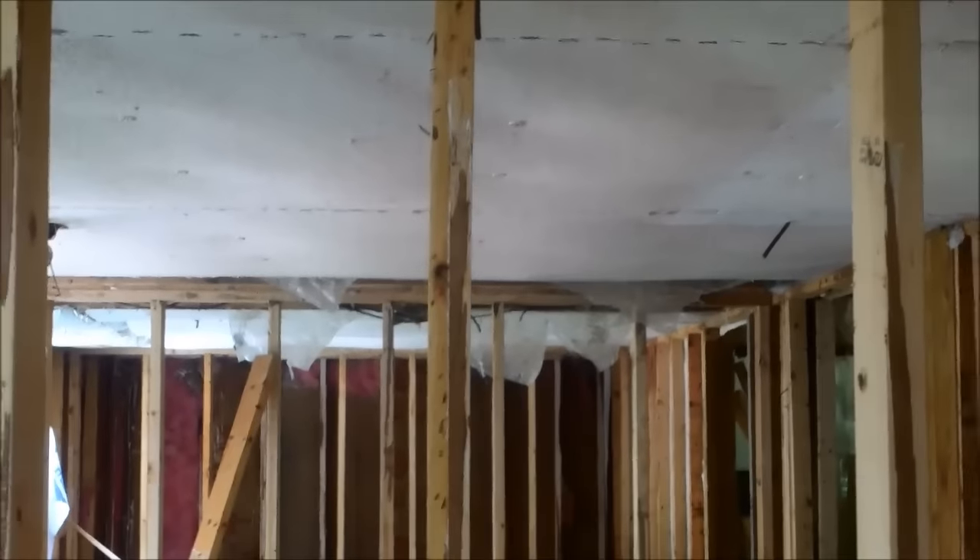I'm just hammering it out and doing a little electrical today. Tomorrow I'm hoping to drop that ceiling, figure out where my lights go, get the light switches placed, get all the electrical run, and then I'll be off to the races.